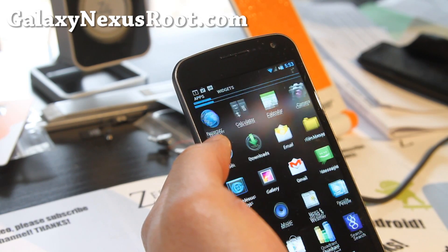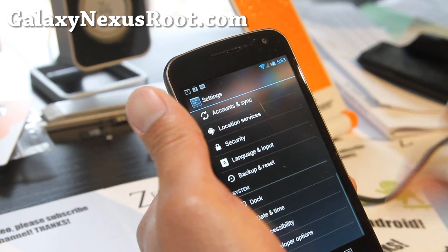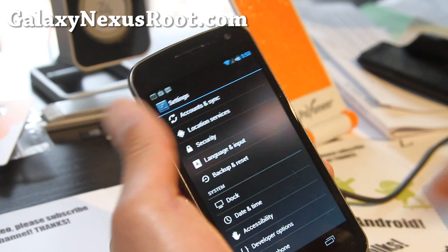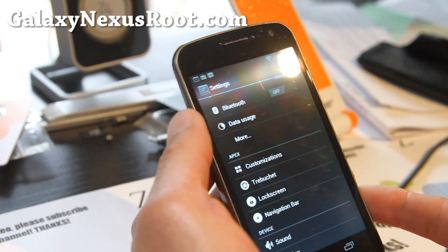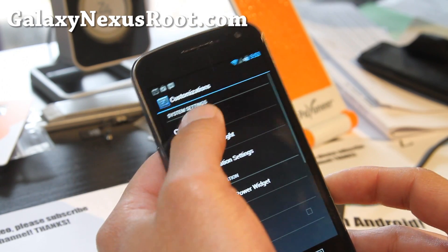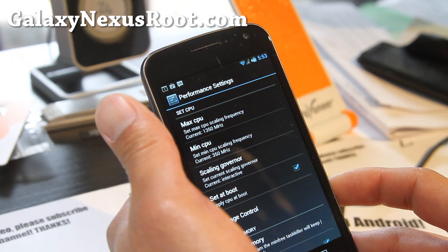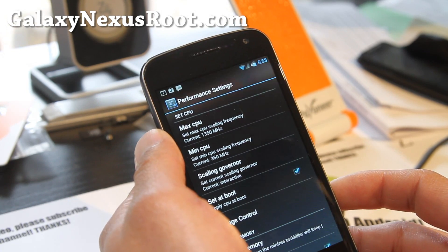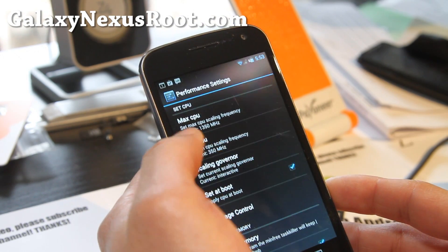It does come with its own customization settings. This ROM is like a mix of everything — AOKP, built off CM9 — so you get all the CM9 stuff: customization, CPU performance. You can overclock it to 1.35 gigahertz, and you can try another kernel like Franco kernel or whatever if you want.